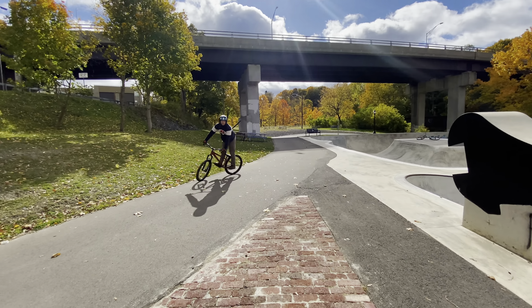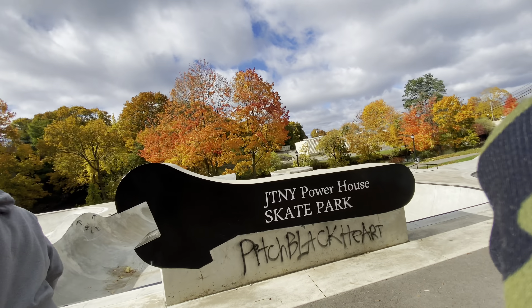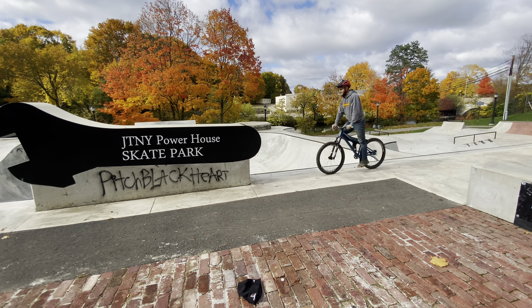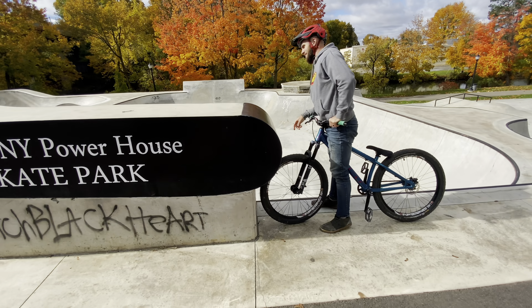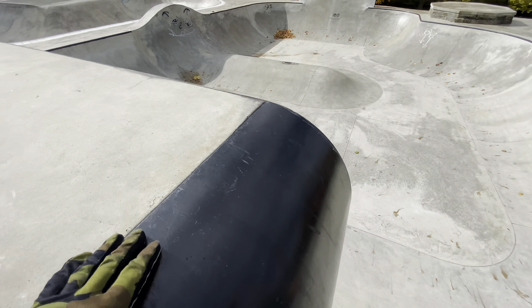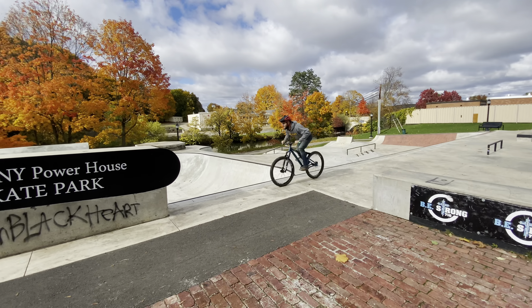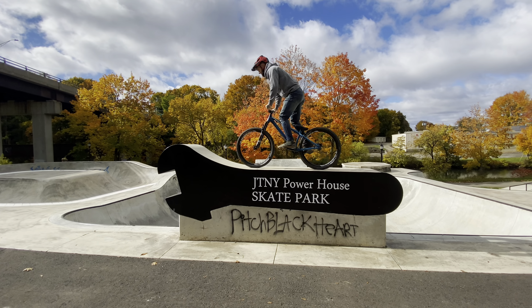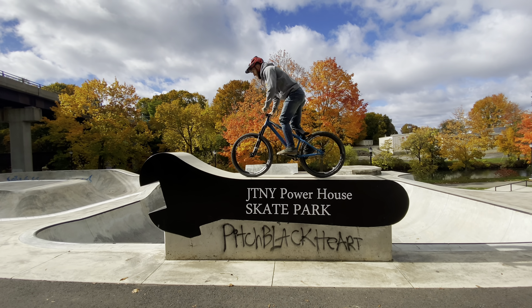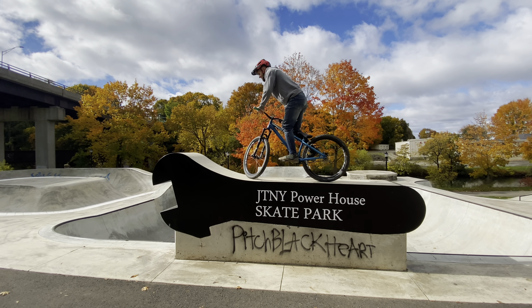That is good — that might be the end of the video right there. I don't know if I can do that. At least it's rounded, not a sharp edge. Let me show the people — slippery paint, literally like 10 feet down. Holy smokes. He's doing it — look at him go. That is too sketchy for me.